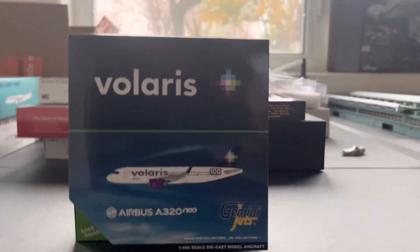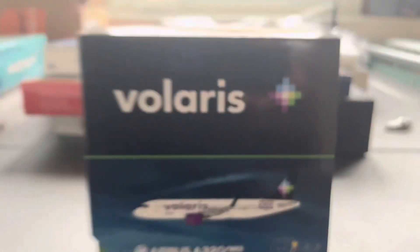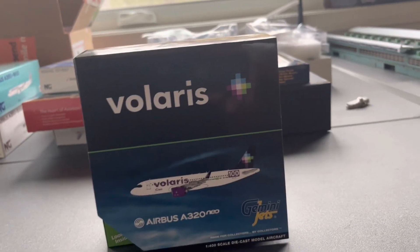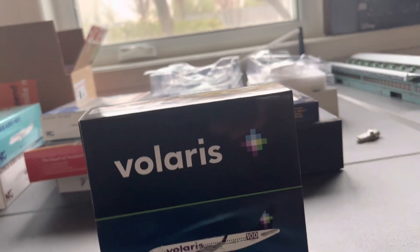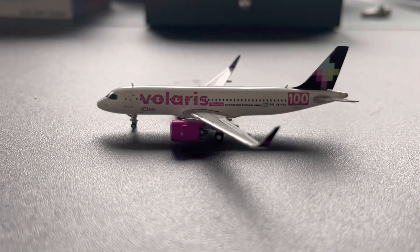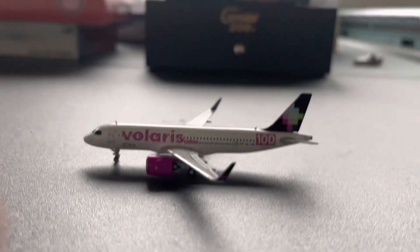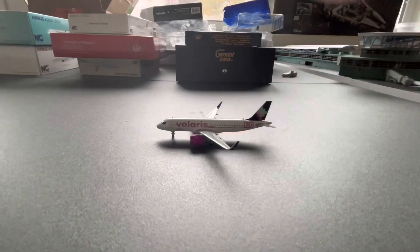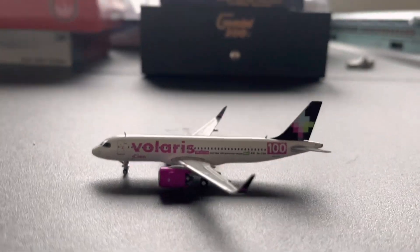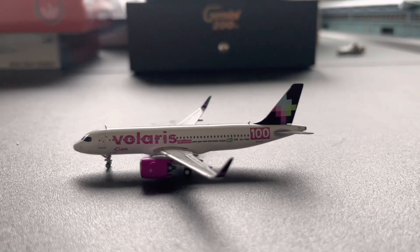Next up here, we have a Velarif A320neo. I do have one of these planes already in the same livery, but it could be good for my Mexico routes out of Midwest Washington and everything like that. It's a good plane to have for short haul routes down to New Mexico. Here is the Velarif A320neo — I think that's the 100th aircraft delivery, I'm not too sure. It looks good and it would be great for my Mexico routes down from Midwest Washington. It's a great plane to have for those little hops down to Mexico.